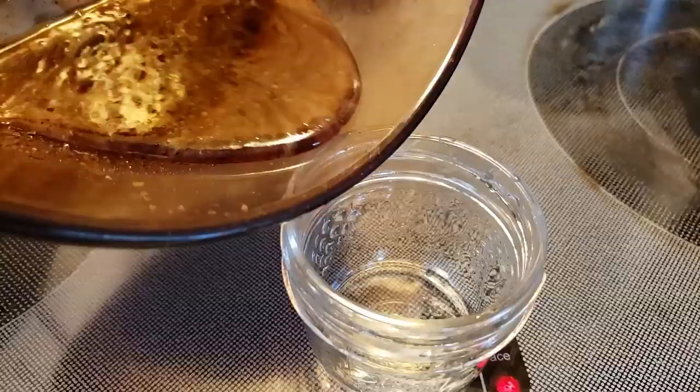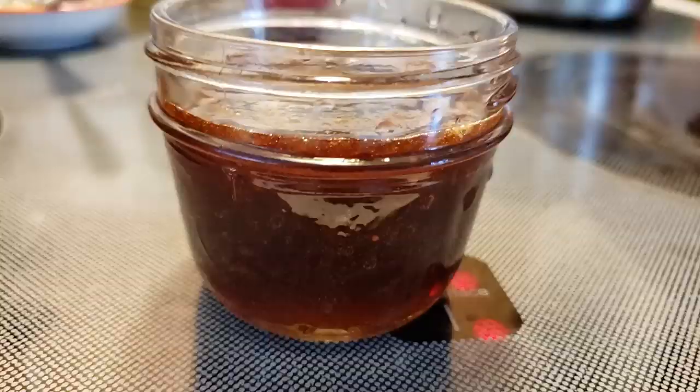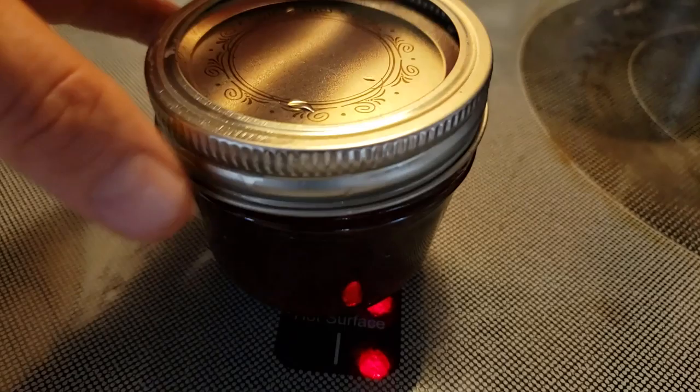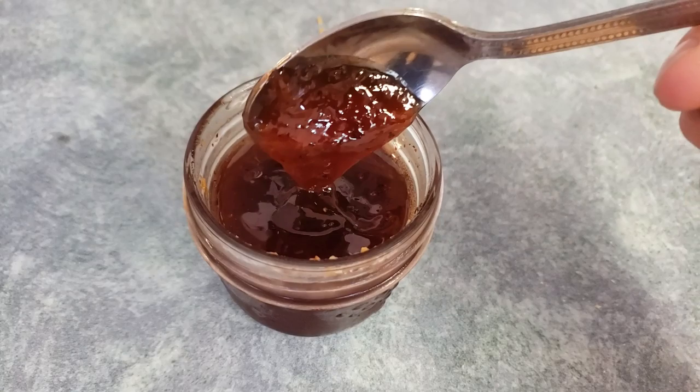Boil it down until it's syrupy. You don't want it too thin because it will thicken in the fridge — if it gets too thick, add a bit of the cherry juice. When it's to your liking, put it in hot sterilized jars and seal them for use later. Don't forget to clean the edge of the jar before putting the lid on, and remember to tighten the lid just finger tight. It's been cooled in the fridge now for about a day for the flavors to meld — look at that texture, that's perfect for my wing sauce.